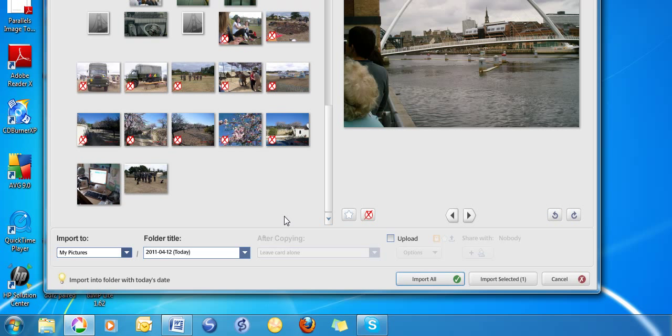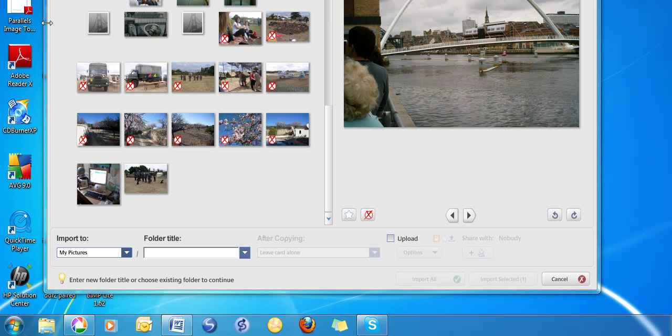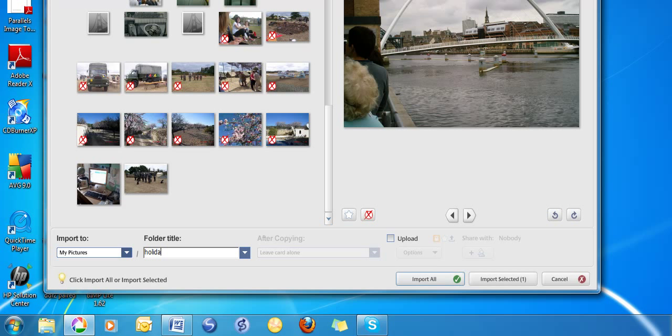To do that, go to the bottom of the screen where it says 'Import to My Pictures' and a folder title filled in with the date. If you want to give it a different title, say 'Holiday', click in the box and type in the new title. Once you're ready, click on Import All.